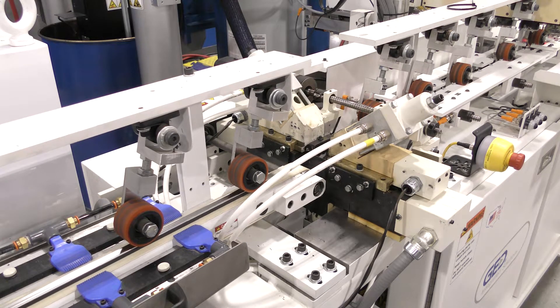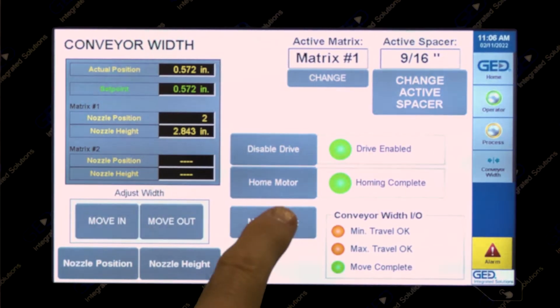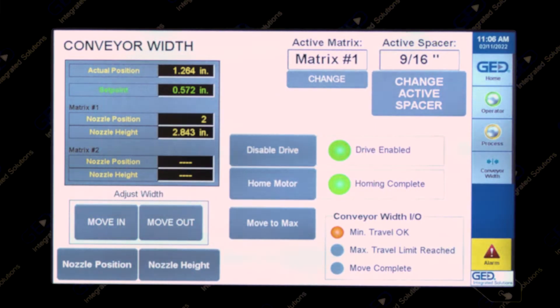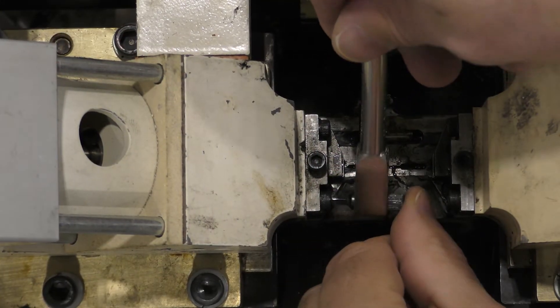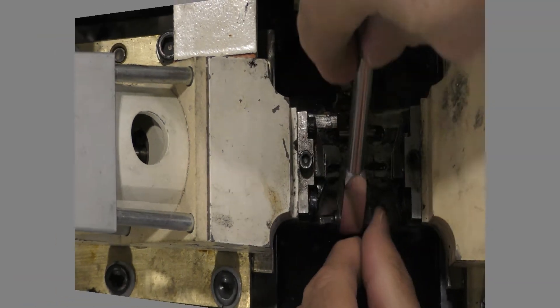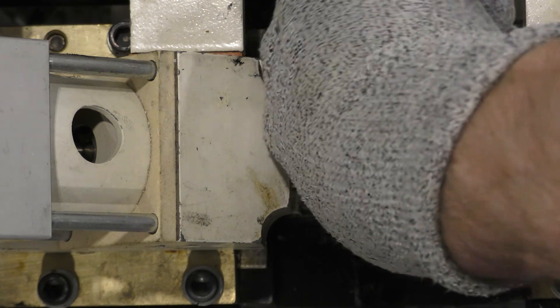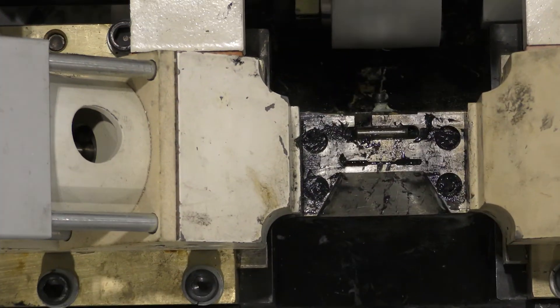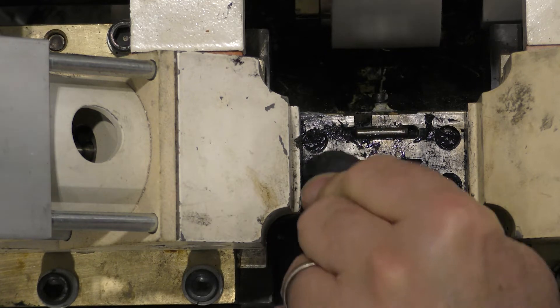Once the machine is warmed up to operating temperature, run a few spacers through the machine to build pressure in the system, and verify the tracking of the spacer through the nozzle tips. Move the conveyors to the maximum width. Remove the hold-down caps from the side nozzle tips. Remove the three screws to secure each of the side nozzle tips and remove the tips. Clean the bottom nozzle plate and the tip mounting surface of the side heads thoroughly.